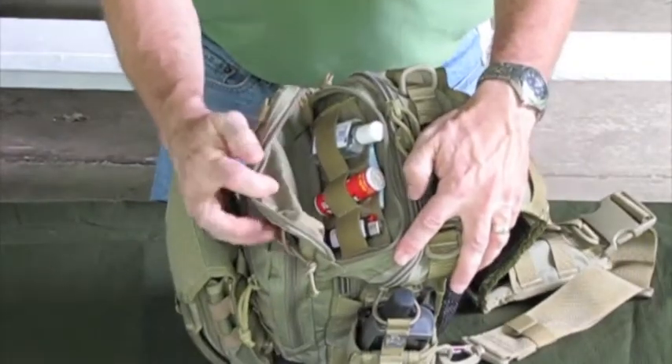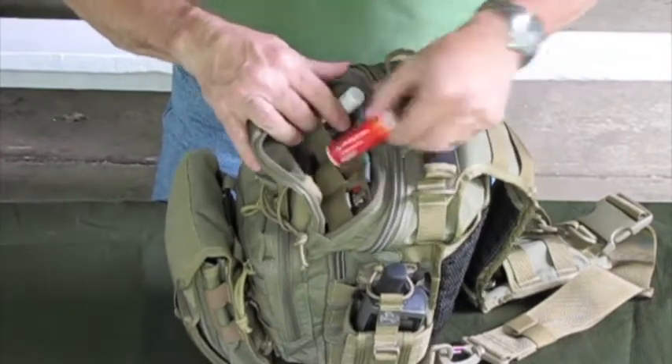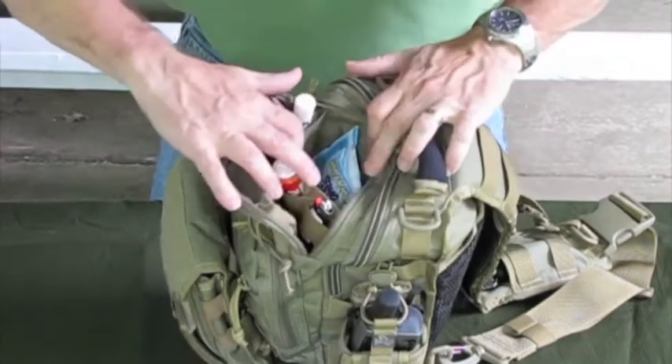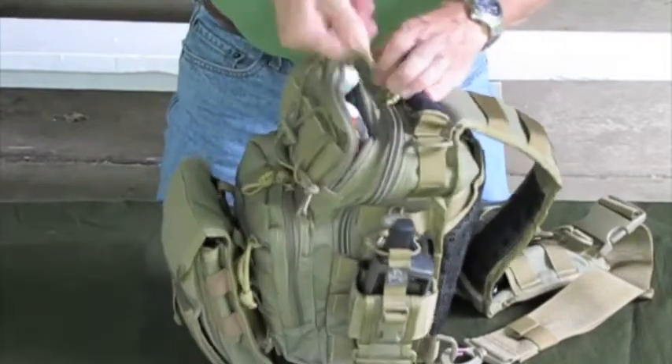It zips open and you can see I have three compression bands here, which I keep a mini Bic in. I also have some Tylenol, hand sanitizer, and a little pocket in the back where I keep some wet ones. There's also room to put some other things in there if needed.